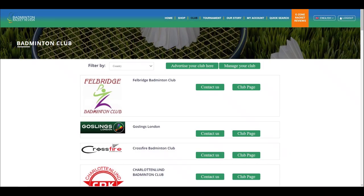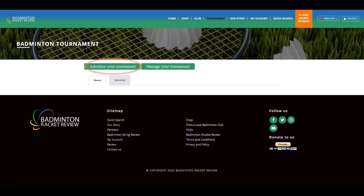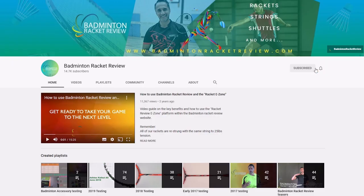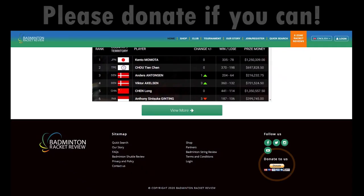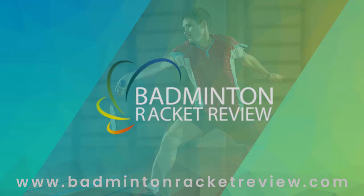You can also advertise your club for free and you can also advertise any forthcoming tournaments for free. We do ask of you to subscribe to our YouTube channel, subscribe to our website, press the like button and if you can afford it please do donate whatever you can so we can keep our work going forward. Thank you.